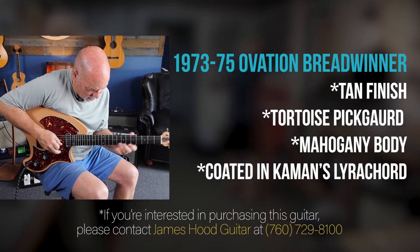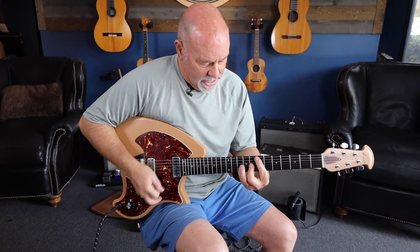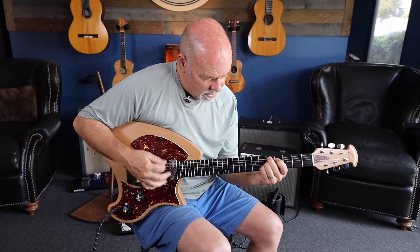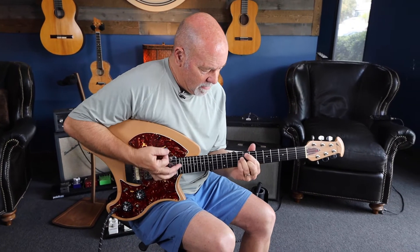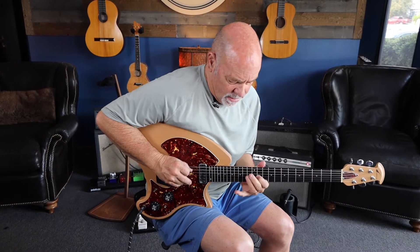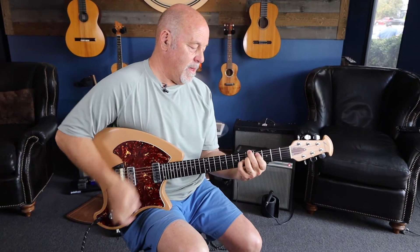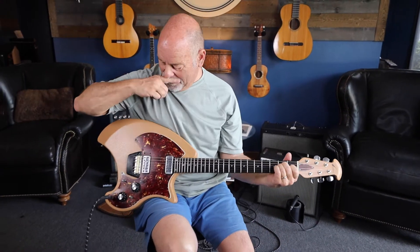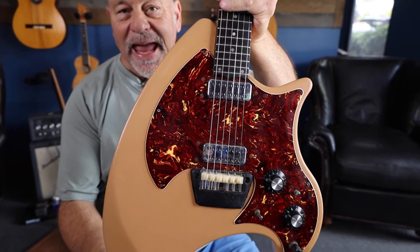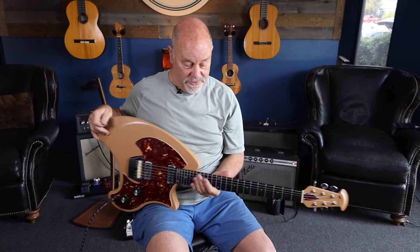Guitar solo. So it's got phase switches, they split coils, it's got some funky sounds in there — it's pretty cool, really plays. Wow, the action is very good, man.